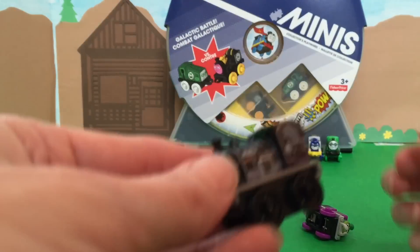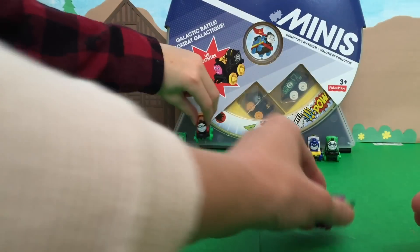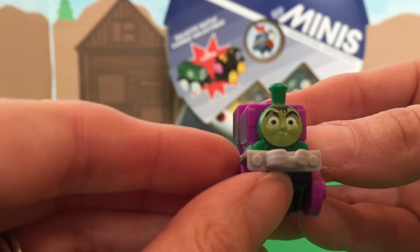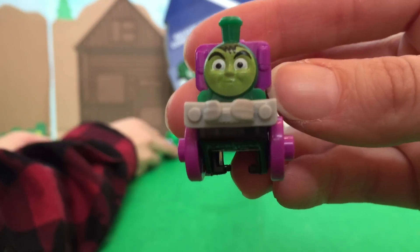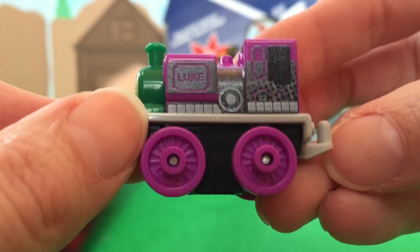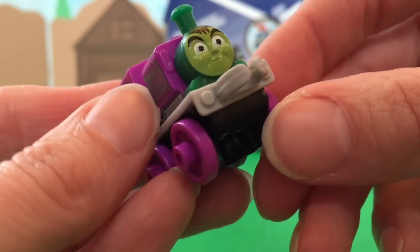And Millie as Catwoman — there she is, we've seen her before too! And here's the new one we haven't seen before — who is this? Luke! Luke as Beast Boy! That looks like Beast Boy — he's even got a little tooth there! You guys can see the little tooth — we've got all kinds of detail! Really cool, look at that!